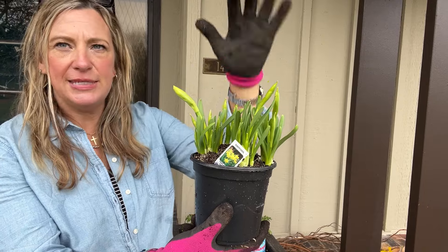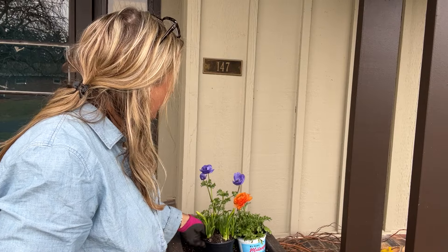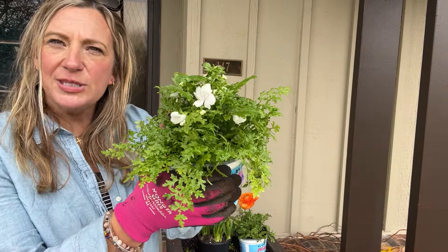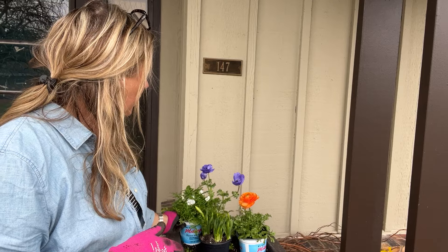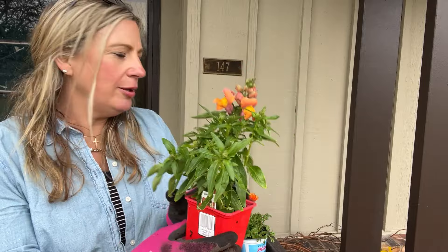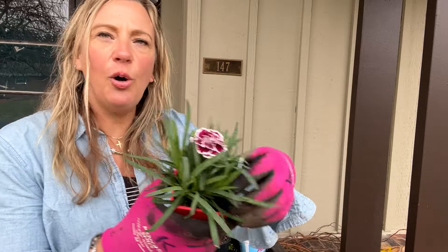We have these little mini daffodils called tête-à-têtes — this is the perfect height to get them at so you can enjoy the full effect. They'll get a little taller but not as tall as the anemone, so I'll put them right in front. I've got blue, orange, and yellow. I'm also incorporating a schizanthus or painted tongue in white, since the container is far from the road and I want lots of color. Then there's a gorgeous snapdragon in a pretty salmon color with a little yellow in it.